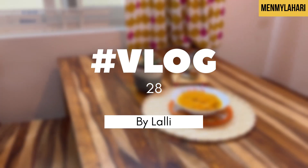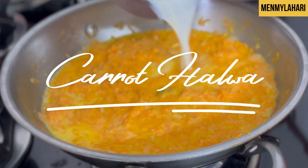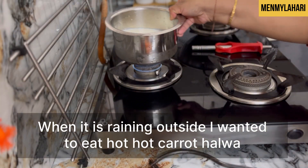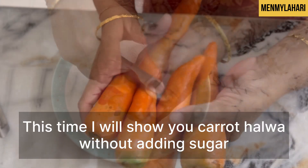Hello all, this is Leli. It is raining outside these days and I wanted to eat hot carrot halwa. This time I'll show you carrot halwa without adding sugar.